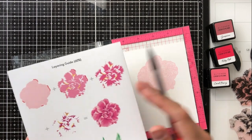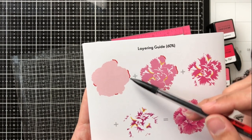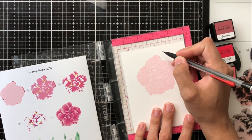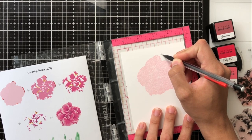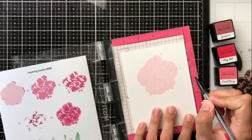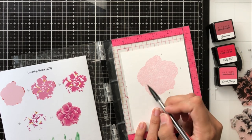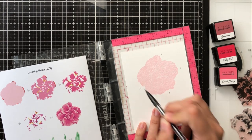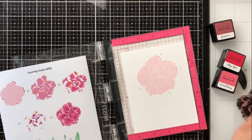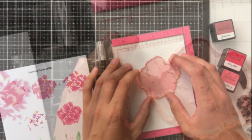After stamping that first layer, I'm going to bring in my layering guide — it shows me where to line up the next layer. You'll see four lines in a deeper pink indicating where to align the next stamp. I'll take a pencil and make some really light arrows so that when I'm lining up my second stamp I can look for the pieces that fit with those arrows.